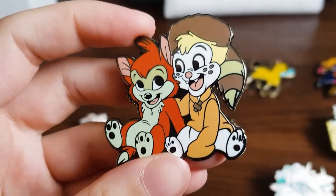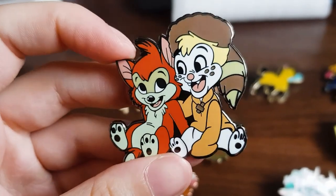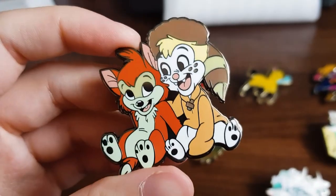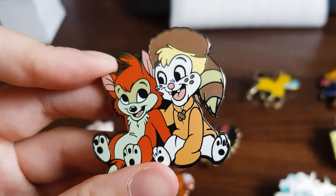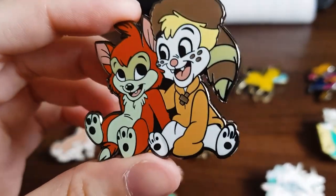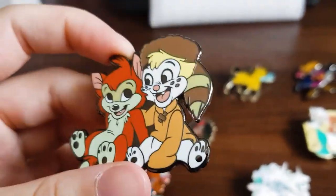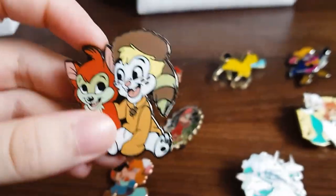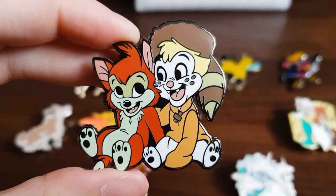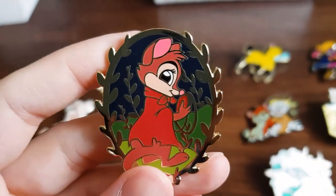This is the other black enamel pin — Edmund from Rock-a-Doodle and Banjo from Banjo the Woodpile Cat, which is quite a small, not very well-known short film by Don Bluth. It was a little 20-minute animated short about a little cat that always got in trouble, ran away, then realized he couldn't fend for himself and wanted to go back home. I drew both of them together since they're two smaller characters — I just combined them into one pin.